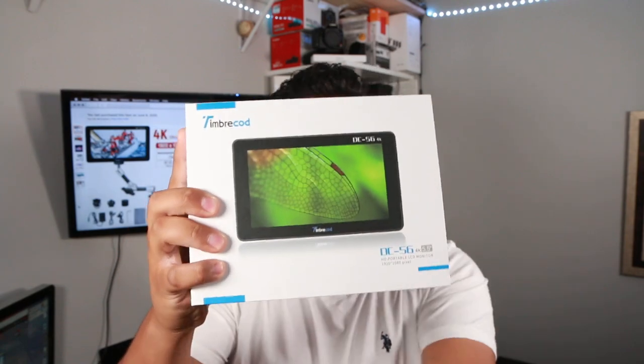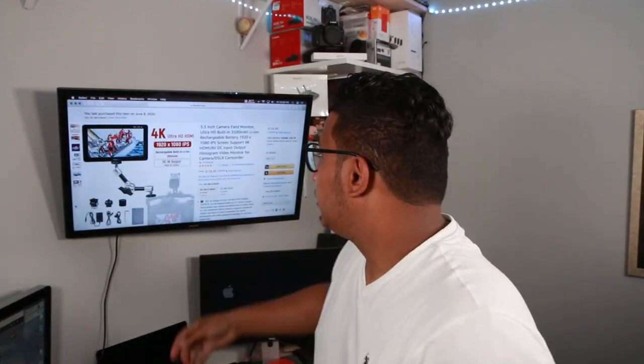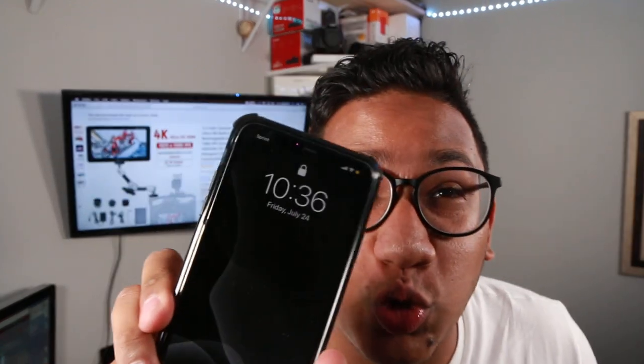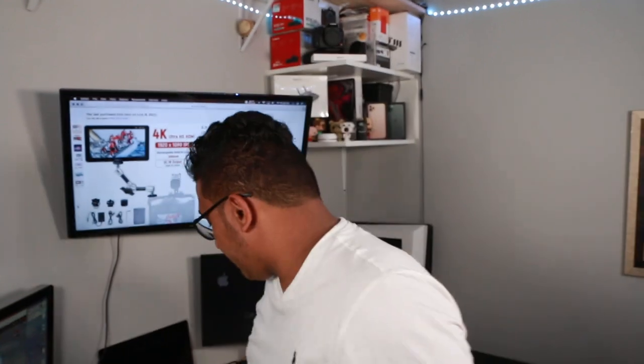Welcome to my channel. Today we're going to review this product right here — it's called the Timber Cod. The Timber Cod is a screen that I just got an order from Amazon. You can see here, last purchase on June 8th, and it is now June 24th, and I'm going to make the review video.